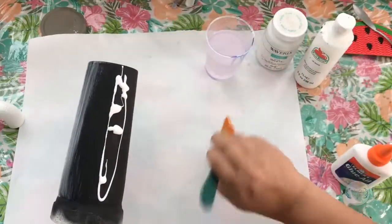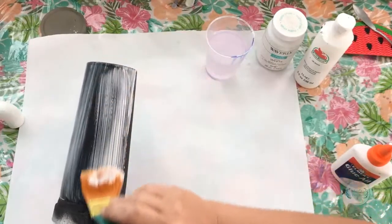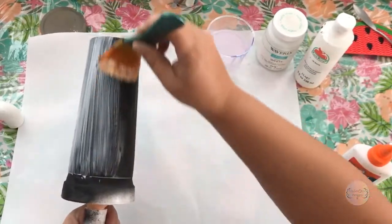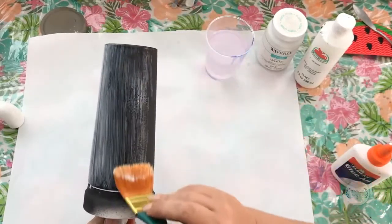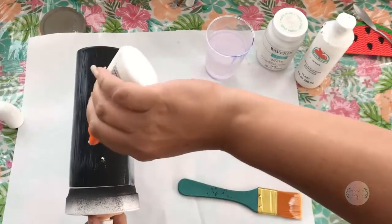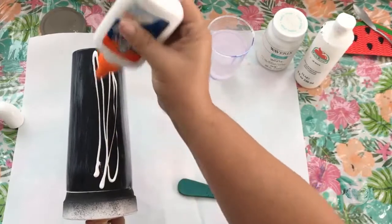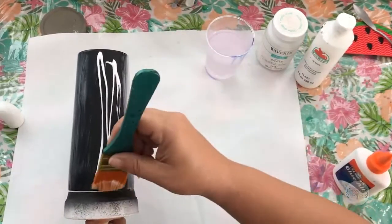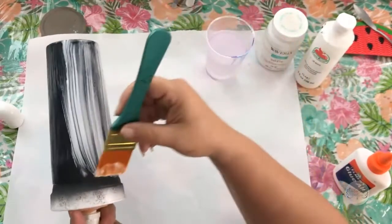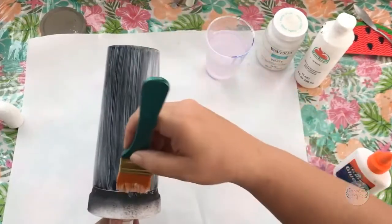It doesn't matter what kind of paintbrush you use — the strokes going in the same direction are important. It seems that the strokes help dictate the direction of the cracks. With the exception of gravity — I'll get to that in a minute. A lot of times people let these sit on their drying racks. I've noticed that with the amount of paint you apply, it's not as much of an issue during the glue stage — you can put it on a drying rack for the glue since you have to let that part dry first anyway.